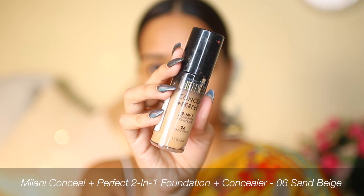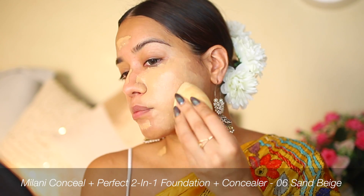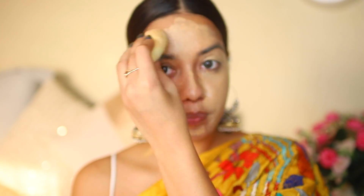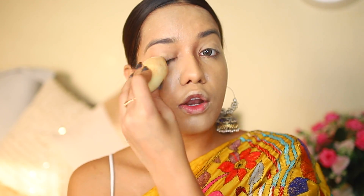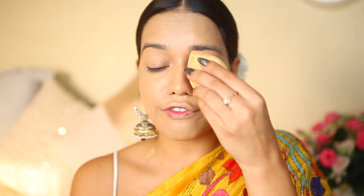For foundation today I'm using the Milani Conceal and Perfect foundation, and I'm going to blend it in with a YBP sponge. This foundation has really heavy coverage, and because this is a festive look where you'll be taking pictures, it looks really nice on camera. Even though it has great coverage, it's not heavy on the skin and is very easy to blend.